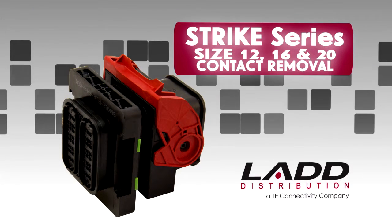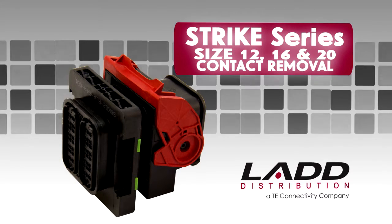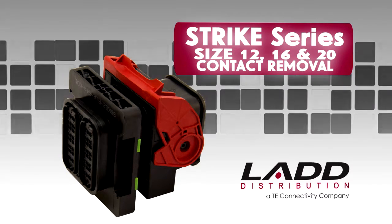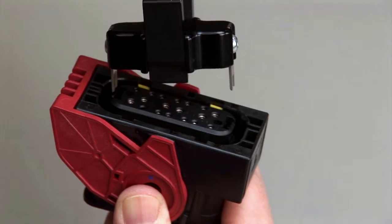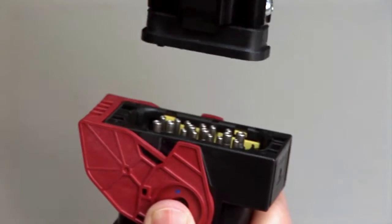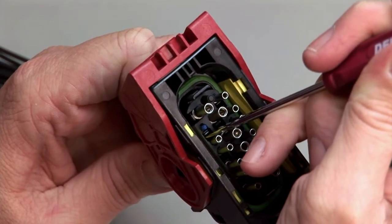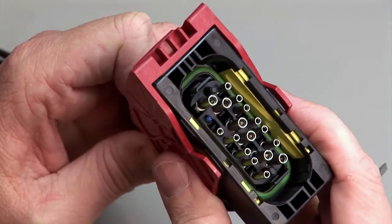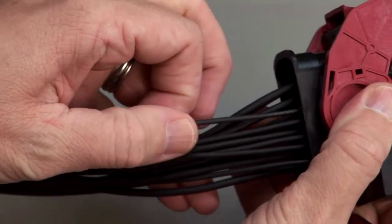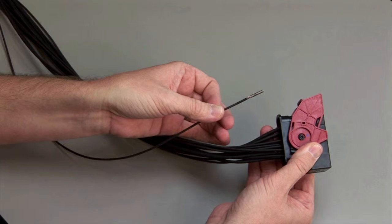STRIKE Series Size 12, 16, and 20 contact removal. Begin by removing the integrated TPAs with the appropriate removal tools. To remove the contacts, release the locking finger by moving it away from the shoulder of the contact with a screwdriver, while at the same time gently pulling the wire through the rear grommet or wire router. Repeat this process for all of the wires in the plug and the receptacle.